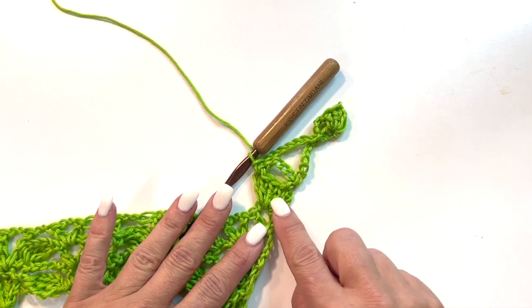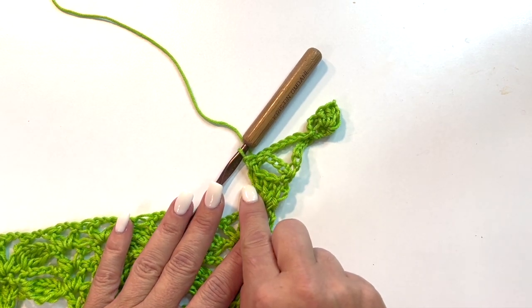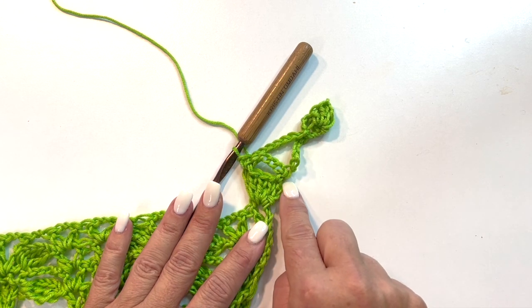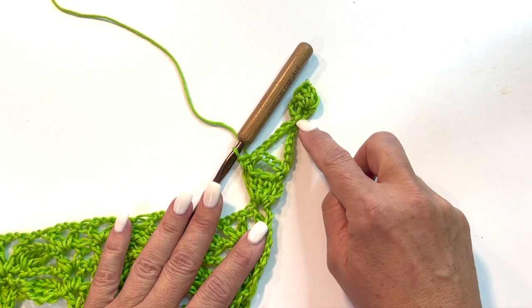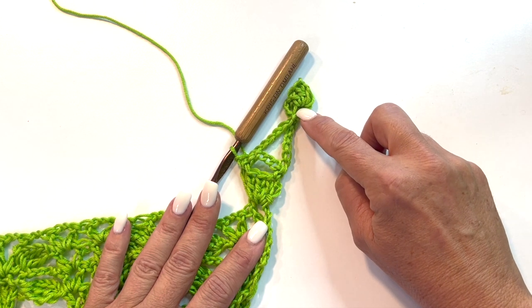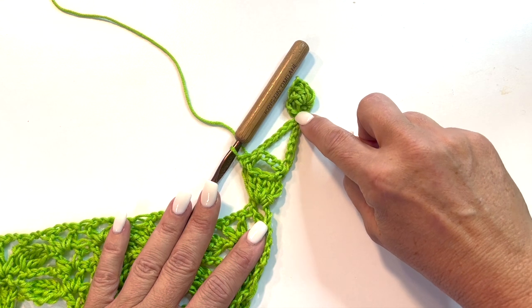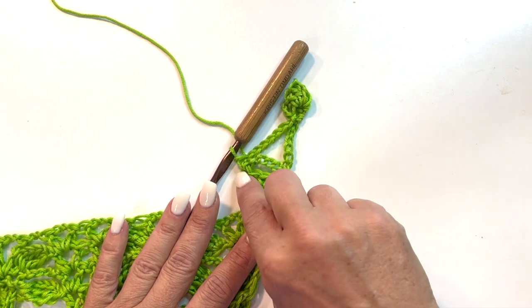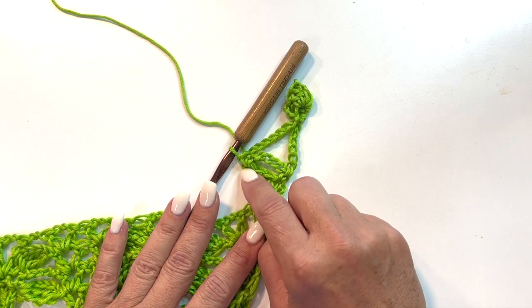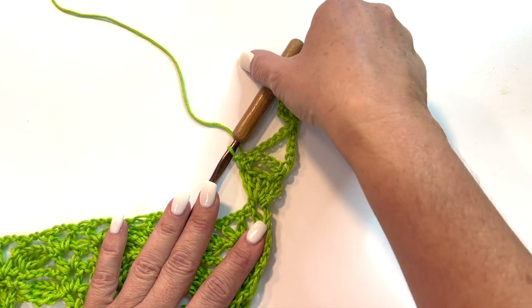So we started by working our 4 double crochets across, then chain 1, turned our work, chain 1 single, chain 5 single, then turned our work again. Then it was chain 11, 5 double crochet popcorn in the 4th chain from your hook, chain 3, slip stitch in the same chain, chain 7, and slip stitch in the same stitch over here. So let's do that again.